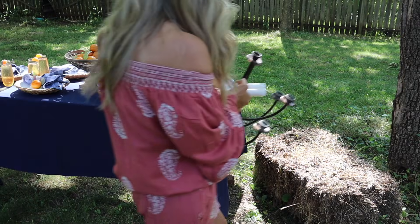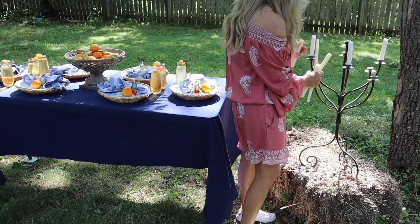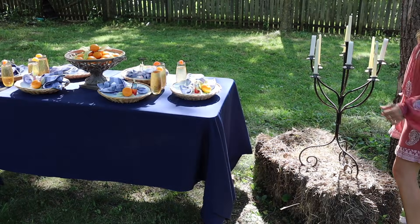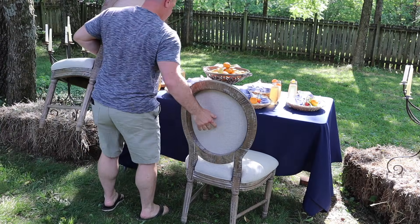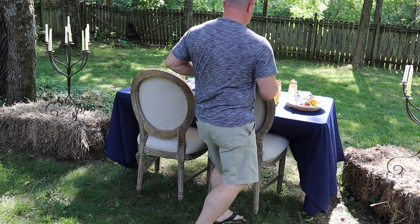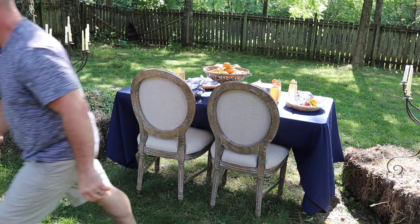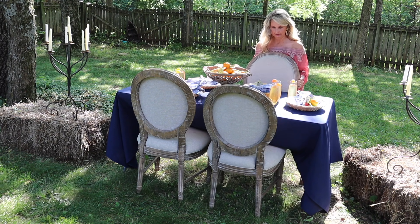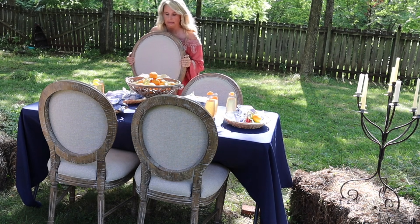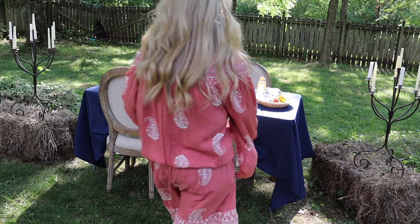Bringing something like this beautiful candle lantern outside can really change the look of your entire summer tablescape — it gives it a rustic chic vibe and really adds something to the entire setting. And here's Jason, my hero, helping me carry out chairs. Bringing your indoor items outside, things that aren't normally outdoors, really gives everything a very finished, polished look and overall gives the aesthetic you're hoping for.